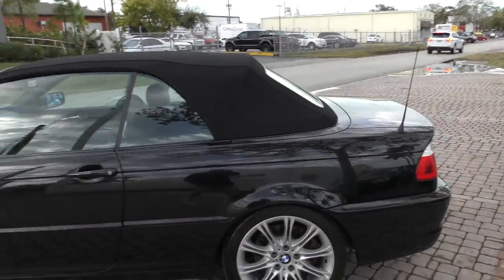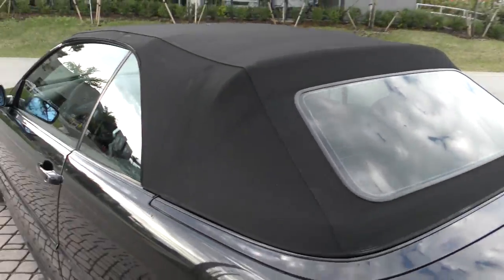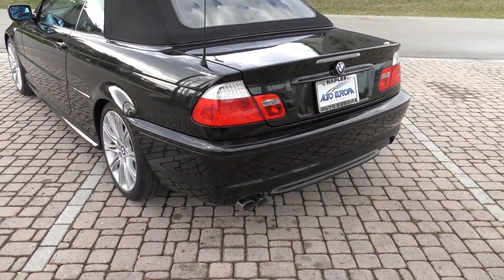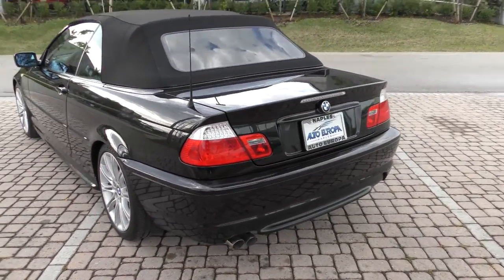Nice little stubby rubber antenna in the back, good looking soft top, glass rear window with defrost, lovely and straight all around. Nice LED tail lamps, big twin pipes at the bottom, special rear bumper treatment as well.